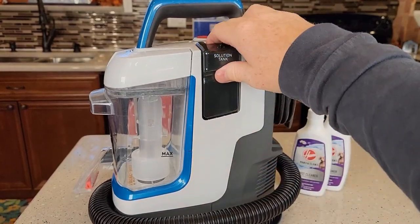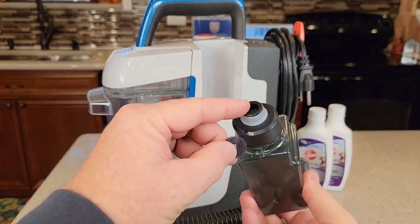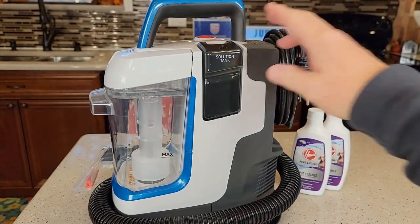Here's the solution tank on the side — we simply lift it up. There was a piece of foam down in there, so make sure you take that out before you use it for the first time. You're simply going to unscrew it, pour your solution in, and then you're ready to go.